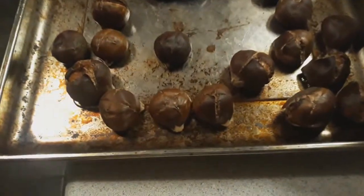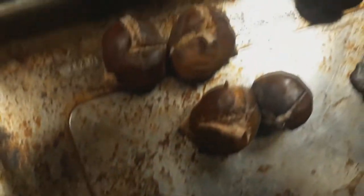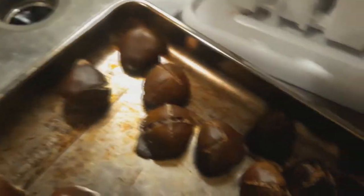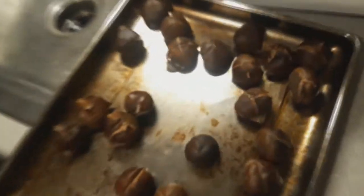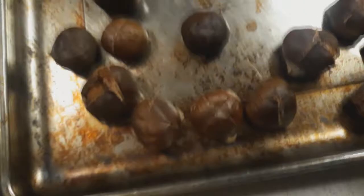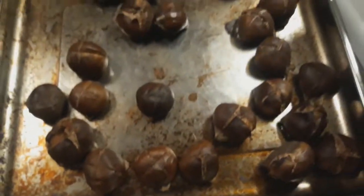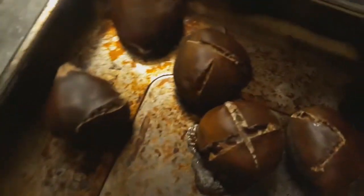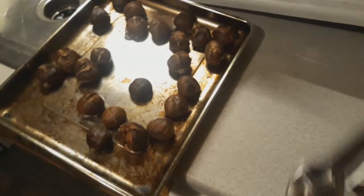Here they are, nice and roasted — let's have a close look at how they came out. I think it works pretty well honestly. I'd much rather use this chestnut cracker than a knife. We did get a special chestnut knife on Amazon — it was the only one I found — and we're going to try that too. But for now we're liking it. This has been a review of the chestnut cracker from Amazon.